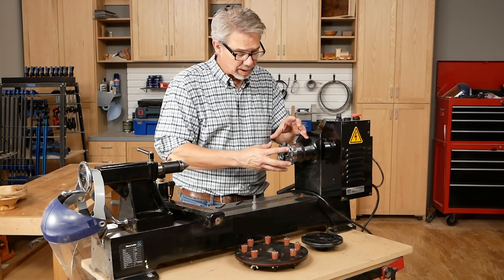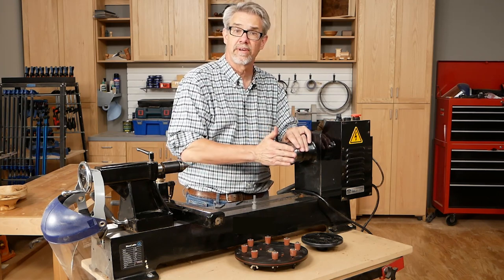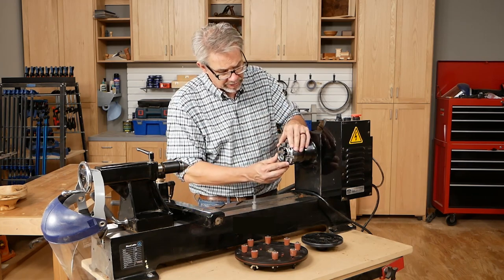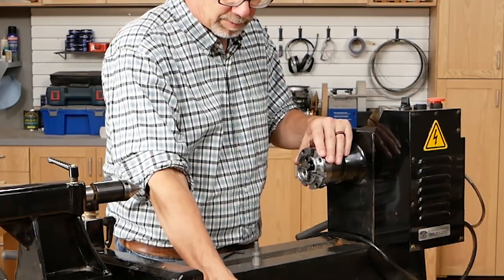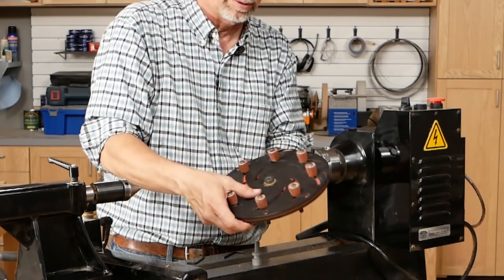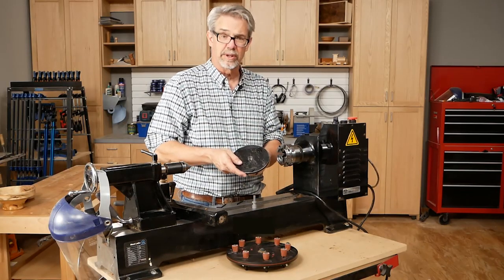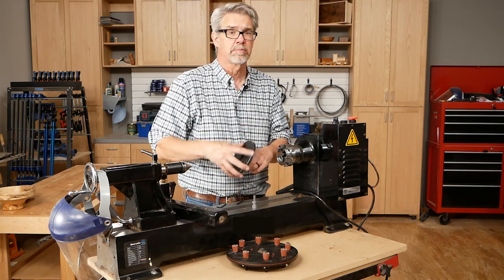So what do these jaws do? Well, they allow me to mount different stock, particularly for faceplate turning, quickly and easily. And you can replace these jaws with, say, jaws for pen turning or bolt turning. You can even do something big like this longworth chuck, which allows you to grasp the outside of a ball. This whole system replaces a faceplate, which you have to screw into the back of the wood, and it can sometimes be tedious.